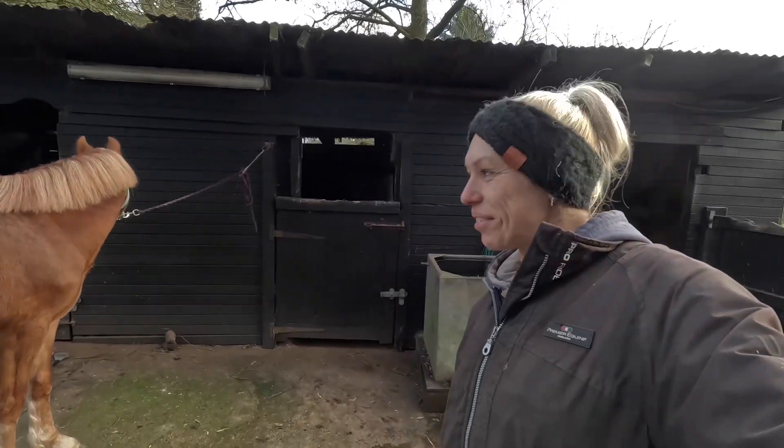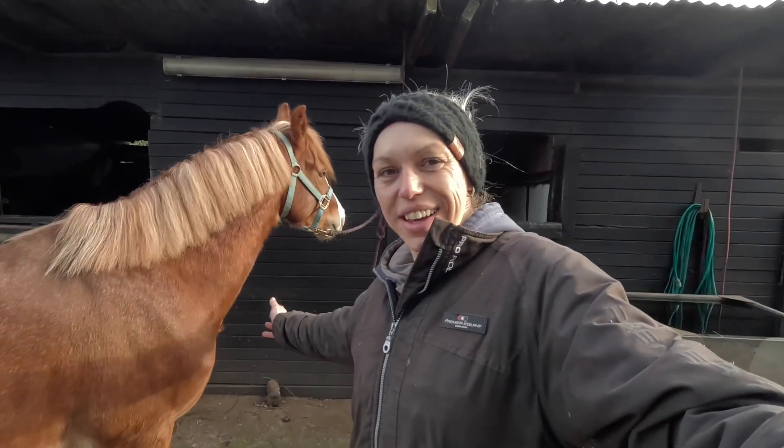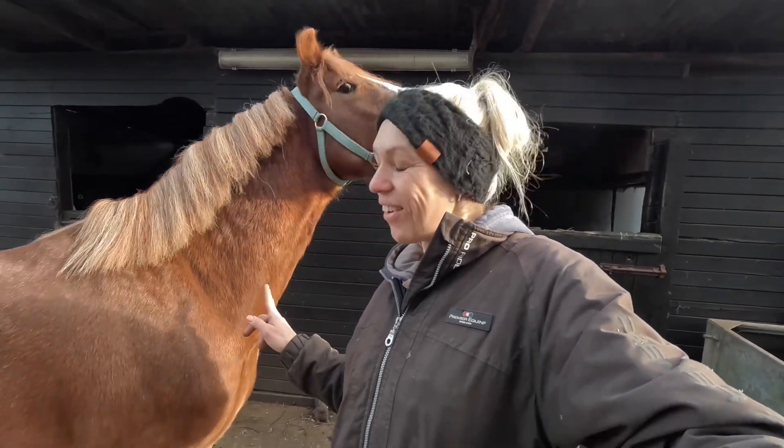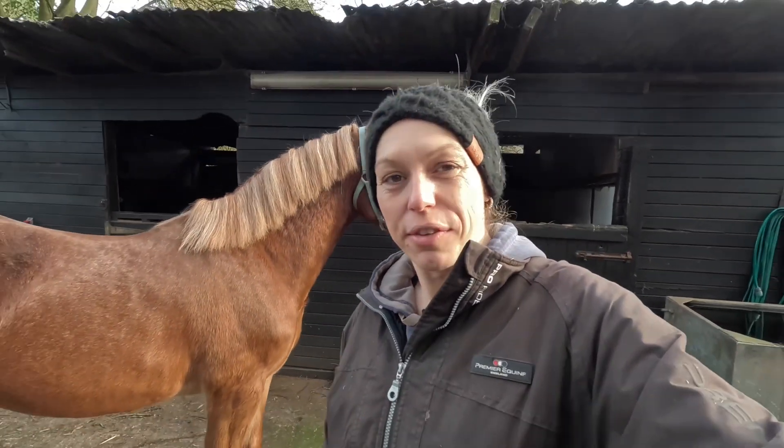Hello, welcome to another video. We thought we'd do something a little bit different today and give these lot a Christmas photo shoot.